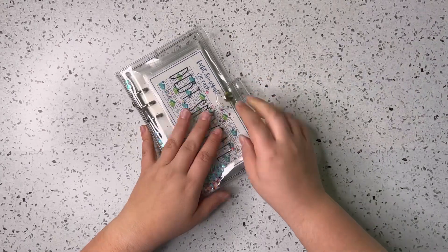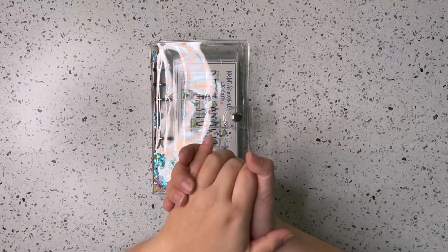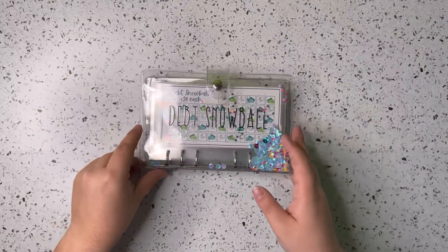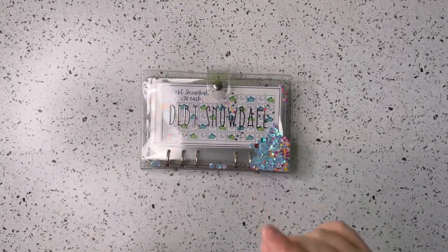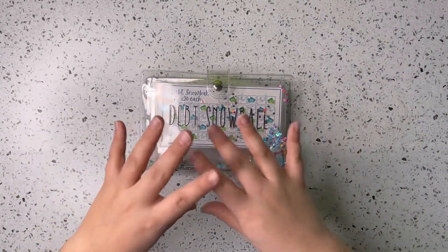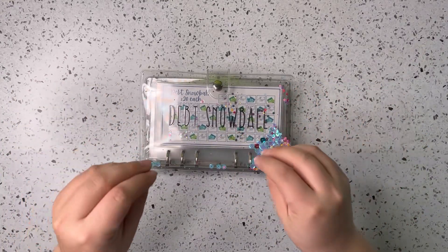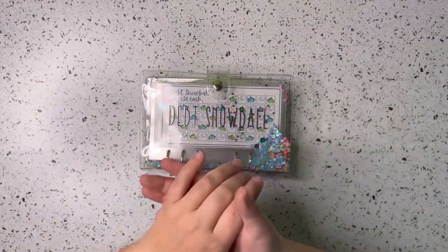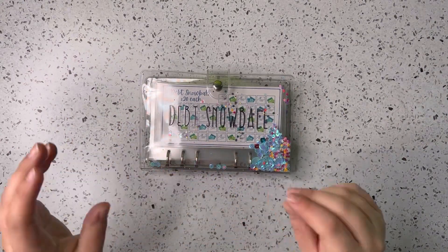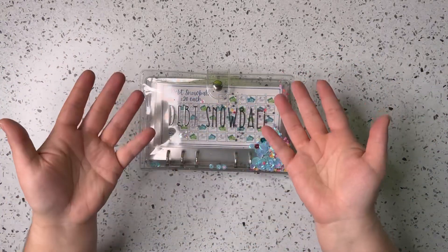So yeah, this was just a quick, simple, fun video today. The next one we're going to be going over our low priority sinking funds. Most of these trackers I am going to try and add to my Etsy shop — some are already in there, but I'm going to try to get all the trackers for both the high priority and low priority sinking funds binders up on my shop before the new year. If you're interested, head over to my Etsy shop. That's going to be it for today — come back next time for the low priority sinking funds binder.